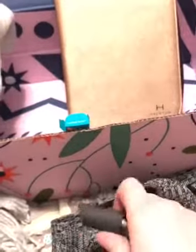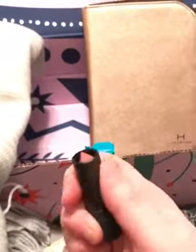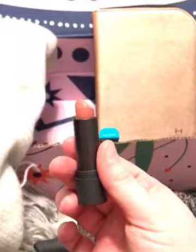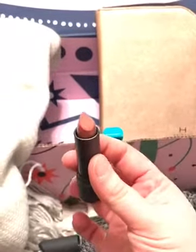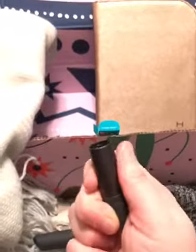Even if you're like me and don't wear a lot of makeup, sometimes you still want a nice little lip color. They actually picked the perfect color to send someone who doesn't wear much makeup — look at that, it's a nice nude color, really simple. I'm excited about that.